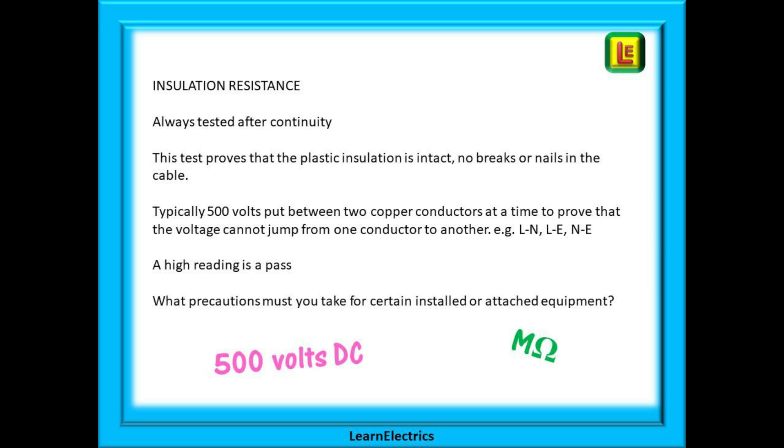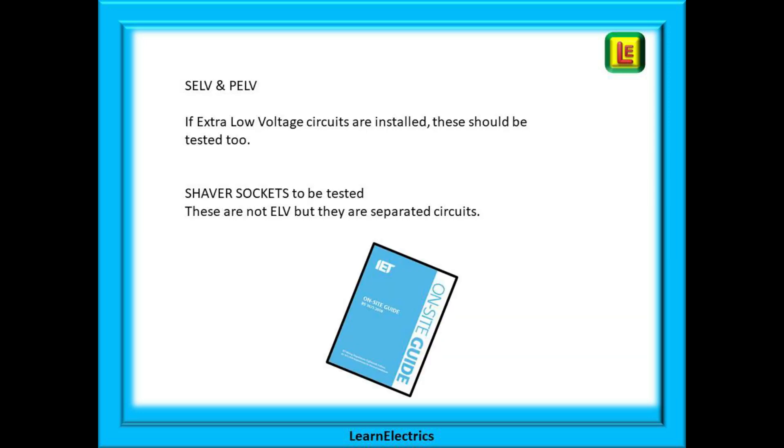And remember a high reading is a pass. Make sure you know the numbers that are shown in the tables and you must know what a pass result is and what is a fail. And what precautions must you take for certain installed or attached equipment? If extra low voltage circuits are installed, SELV and PELV, then these should be tested too. Shaver sockets are not extra low voltage, they are low voltage, but they do contain a safety isolating transformer.